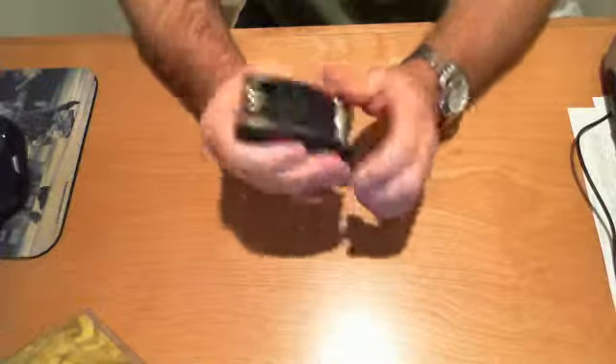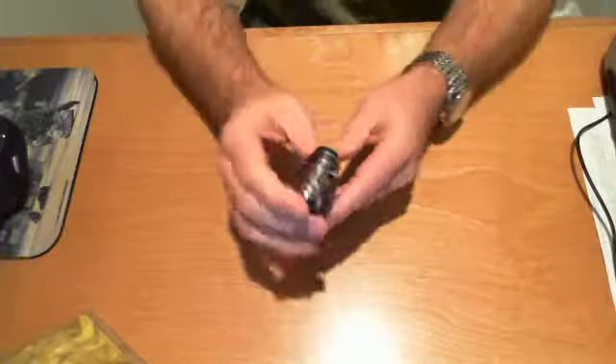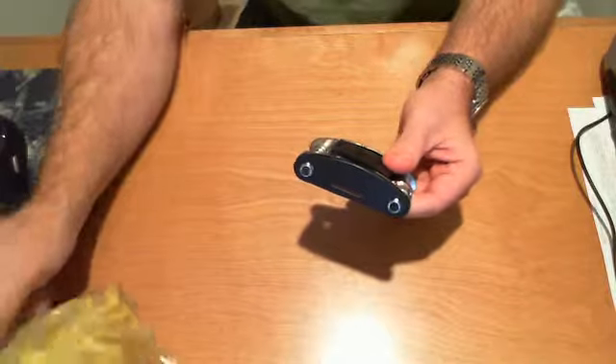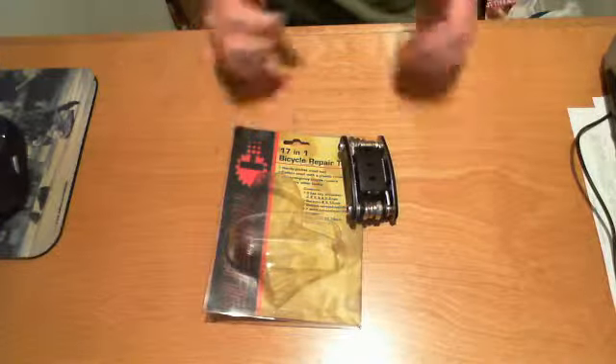This will definitely keep you out of trouble. It's high carbon steel with a plastic case and really doesn't weigh very much. If you ever have an emergency on the road, this would certainly get you back running again.